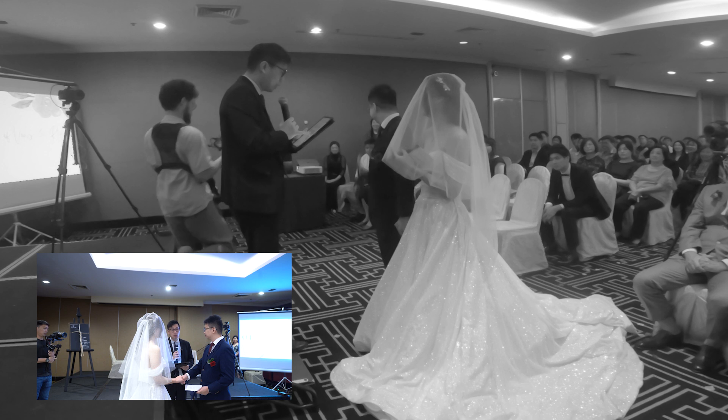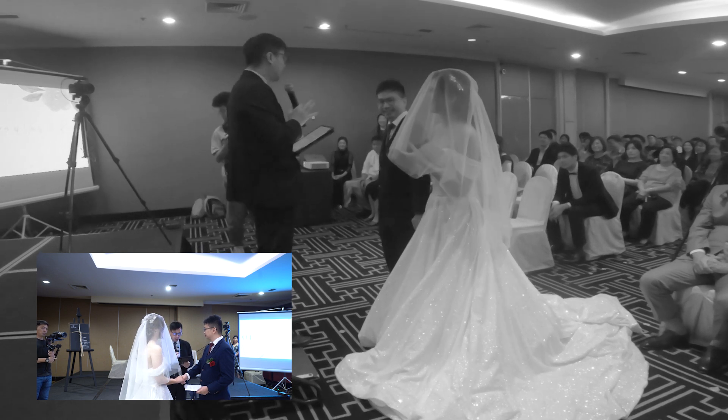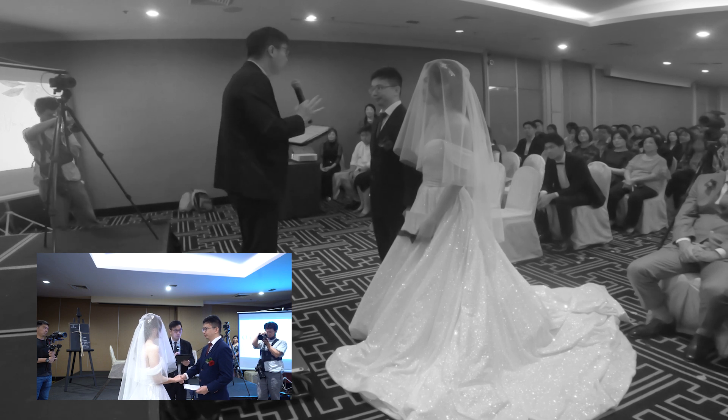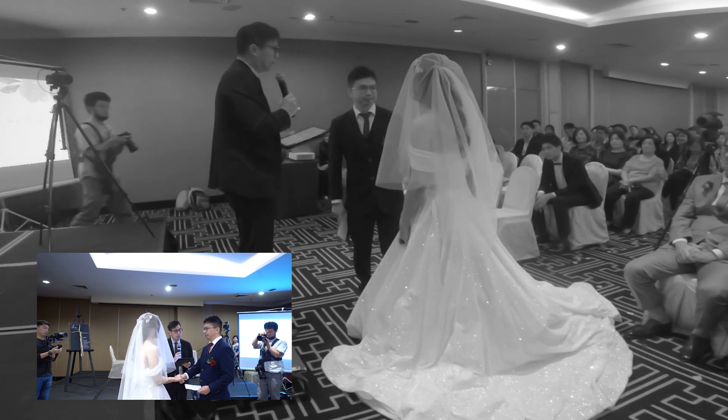During the vows portion, I shifted the wide shot to the aisle as a safety angle that records everything. Make sure to check the time left on your recording, so it doesn't cut out at a critical moment.